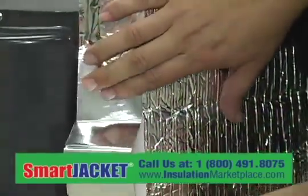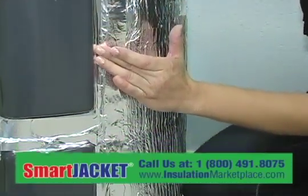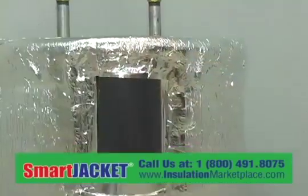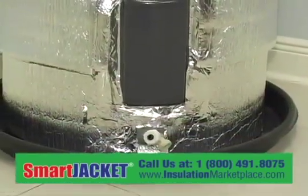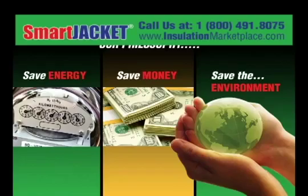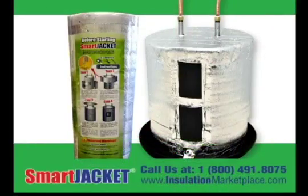After less than 30 minutes of easy installation, Smart Jacket will start saving about 9% of your water heating cost, recovering your investment in a few months, and the savings continue for many years. Save energy, save money, and save the environment with Smart Jacket.